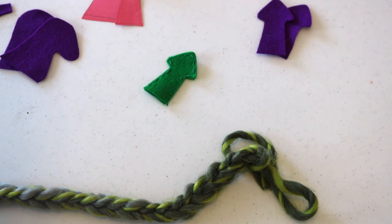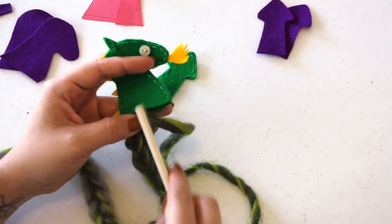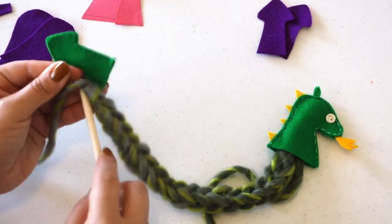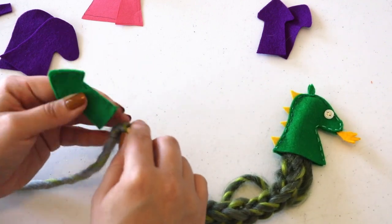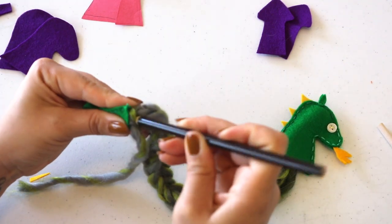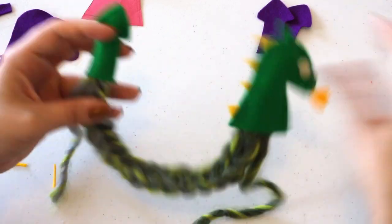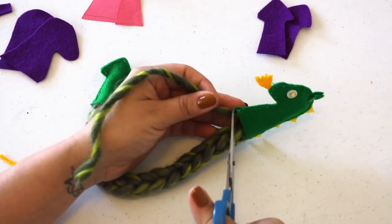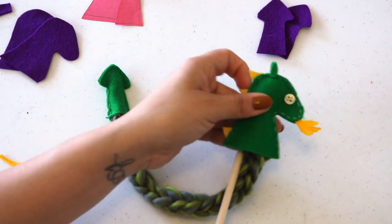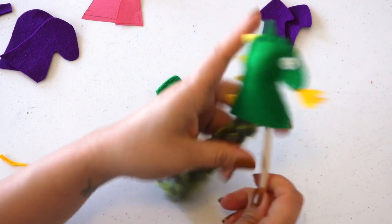Then it's all about assembling. You want to take your snake body, and using something thin like your wooden dowel or a pencil, go ahead and push that into the head part and the tail part. At this point you can also secure it by sewing it or adding a dab of adhesive, though I didn't find that step necessary. The final step is to add your two pieces of dowels or sticks, one to each end — and you've got yourself a moving puppet.